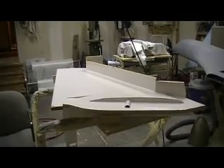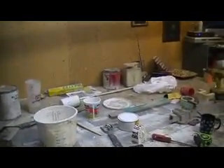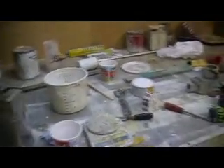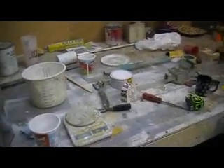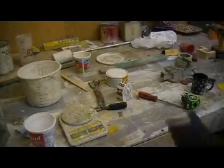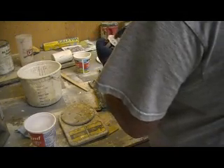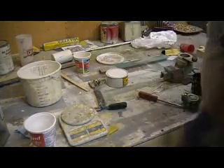Hello everybody and welcome back to the shop for 10 more minutes of action-packed B-1 bomber building action. That's all drama free — you heard that right, it's drama free B-1 bomber building action.